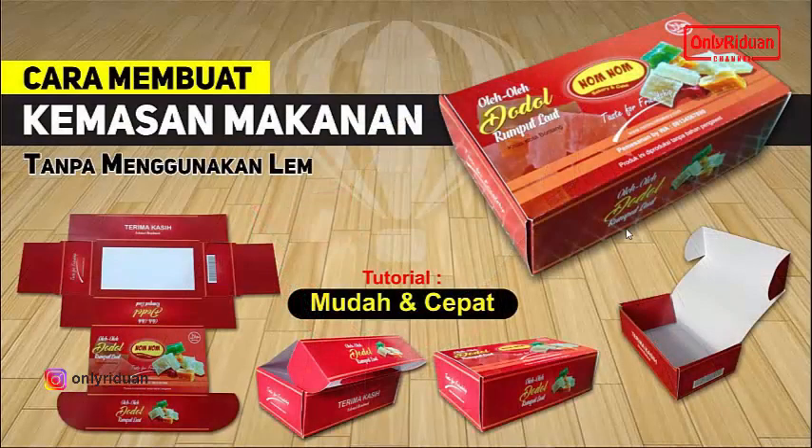Assalamualaikum, selamat datang di channel YouTube Ridwan. Pada video tutorial kali ini saya akan berbagi bagaimana cara membuat kemasan untuk makanan tanpa menggunakan lem. Aplikasi yang saya gunakan untuk mendesainnya adalah Corel Draw, di sini saya masih menggunakan Corel X7 atau Corel 17.